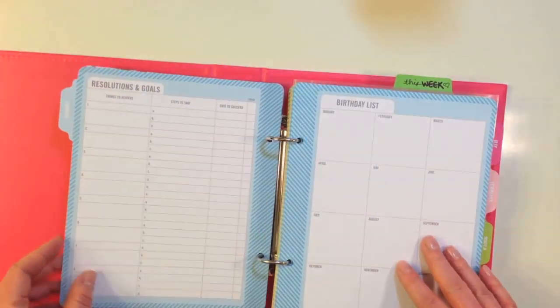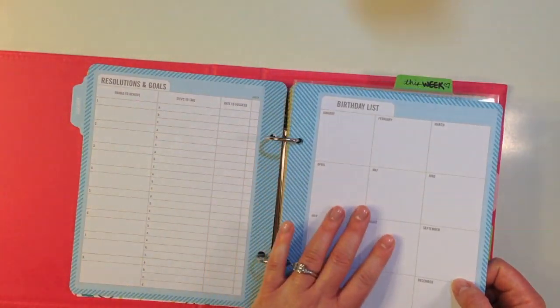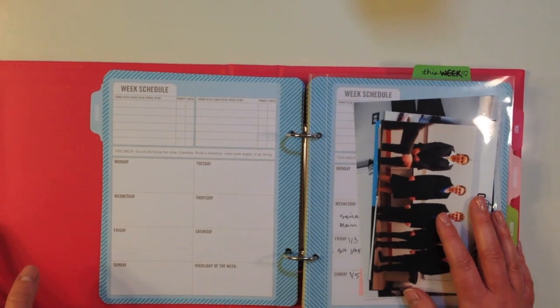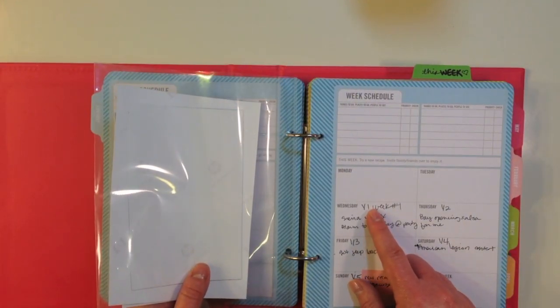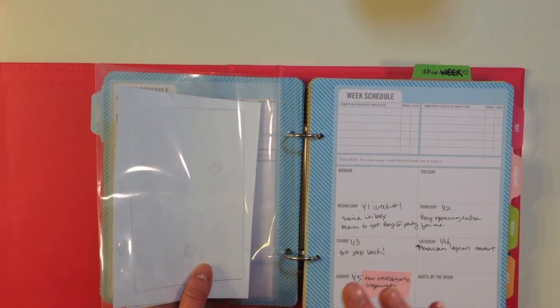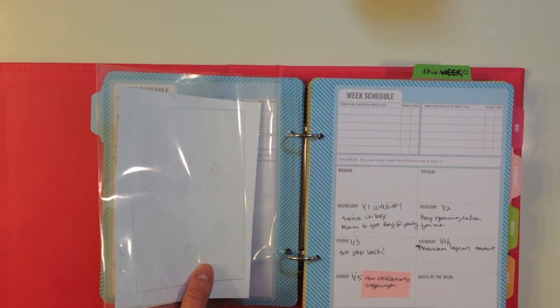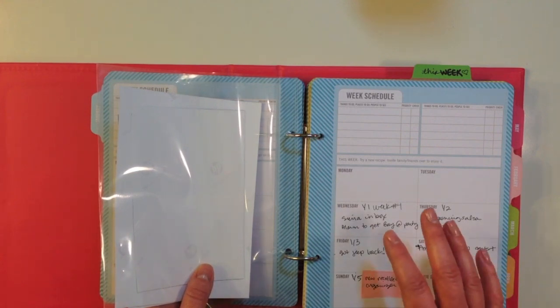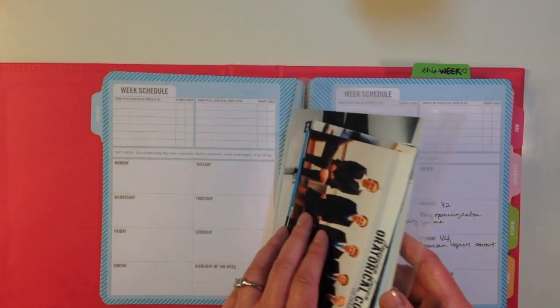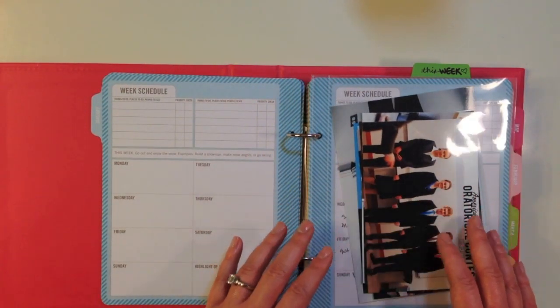I haven't even filled out some of the resolution goals and the birthdays, but I actually started on the first of January which was a Wednesday and jotted down things from iPhoto. I'm really late on starting my Project Life, but I have everything planned out. So if you're like me and sometimes you can't get to your weekly spread or your monthly spread right when that month ends or that week ends, having this has really helped me and maybe it'll help you just plan out some things.